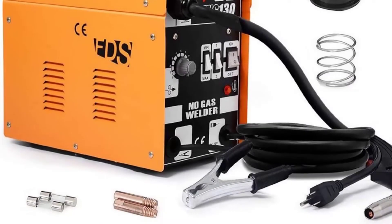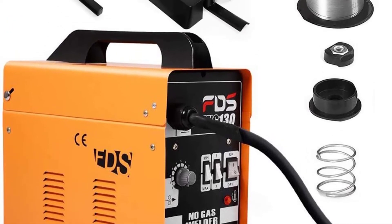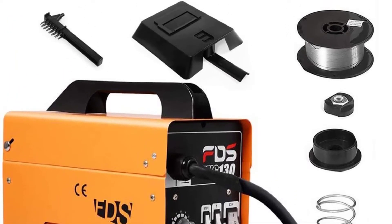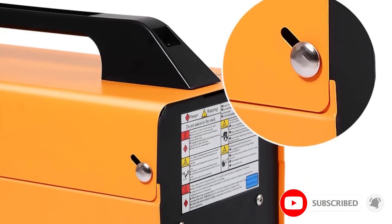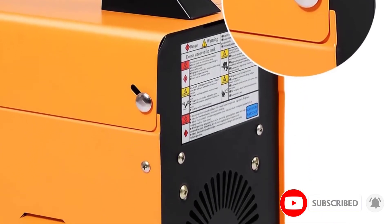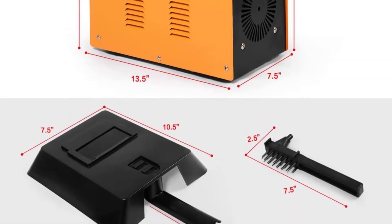The Goplus 130 multifunctional control panel has four current settings: low 1, high 1, down 2, and increase 2. The welder also comes with adjustable wire feed speed, and you can change the rate in the range of 1 to 10 using a dial.